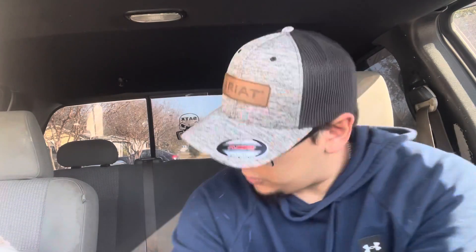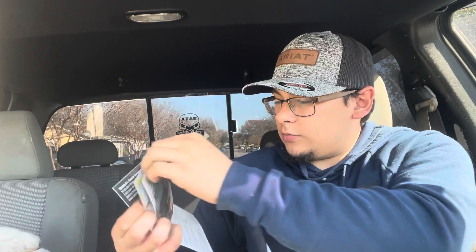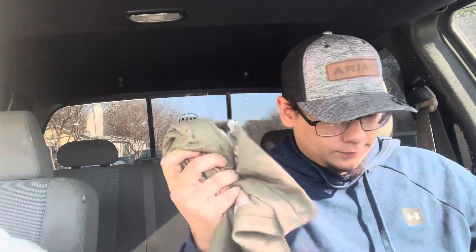Pretty cool — I recommend these guys, they're amazing. And this isn't all they sent. They also threw in a free t-shirt. The only thing I paid for was the shipping. They include a little booklet about what they sell — it's very professional. They also sent a flag, which is really nice. Thank you to Steel.